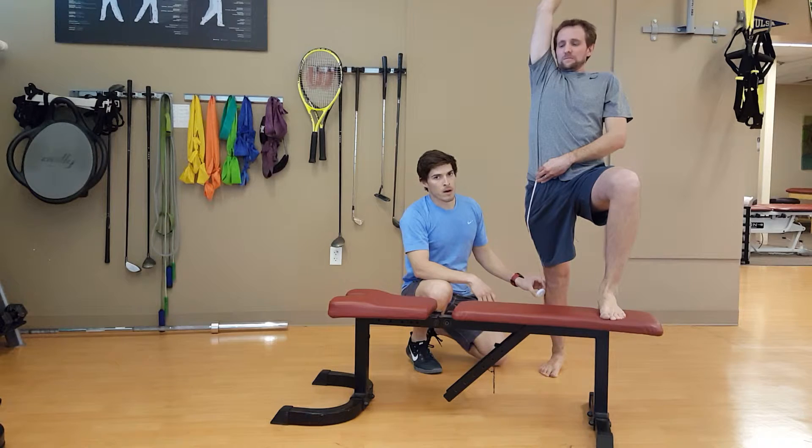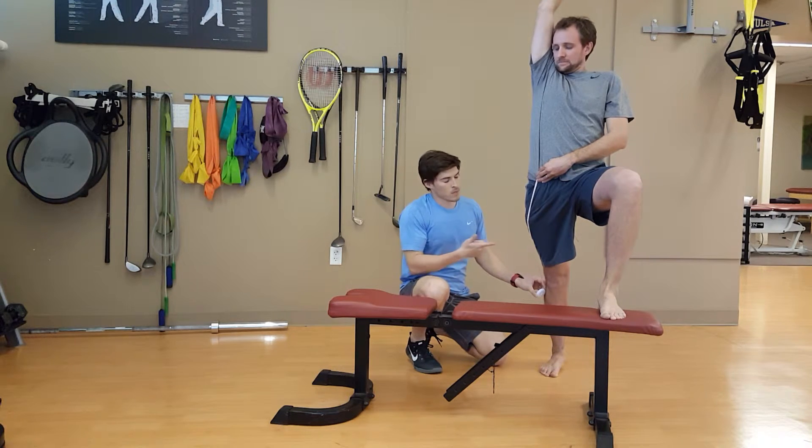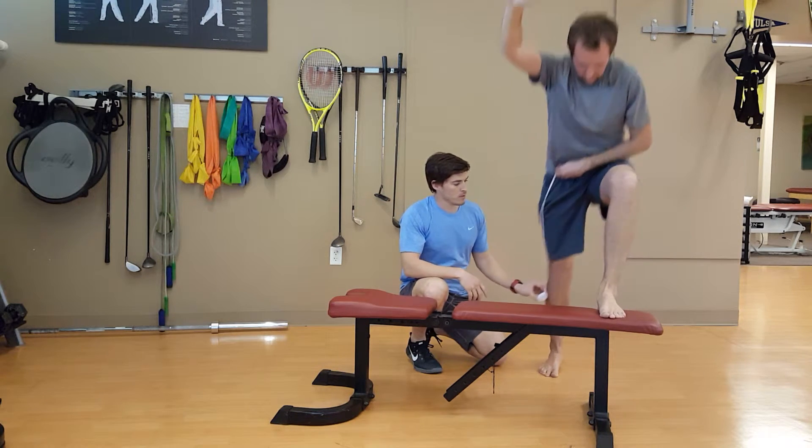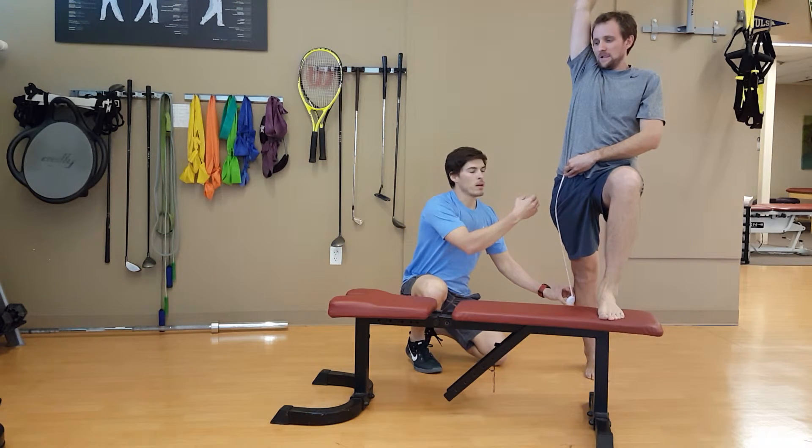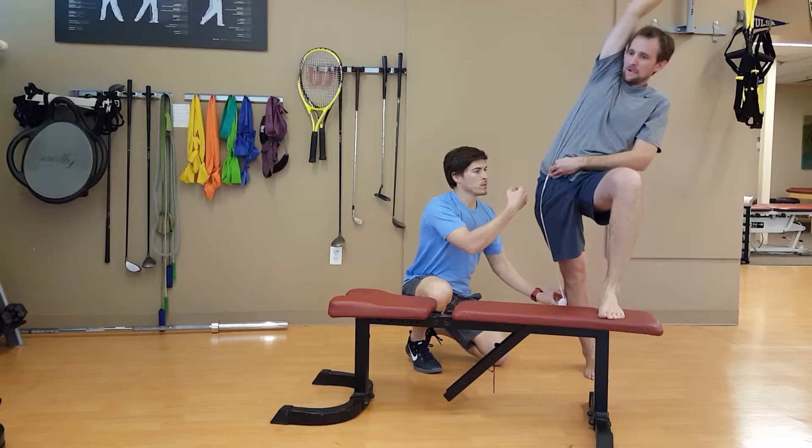In the frontal plane, bottom-up, we want to get femoral adduction. He's going to hop across to get a little more adduction. Then top-down, he's going to have a pelvic side glide to his right, coming towards me.